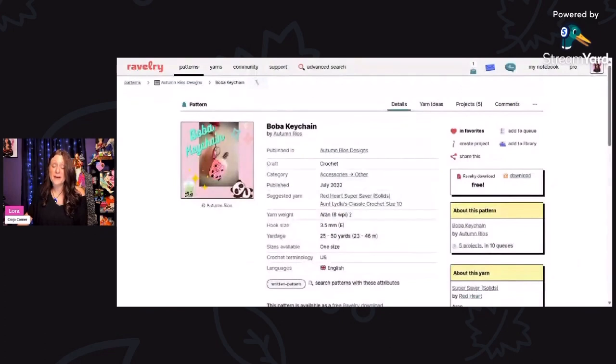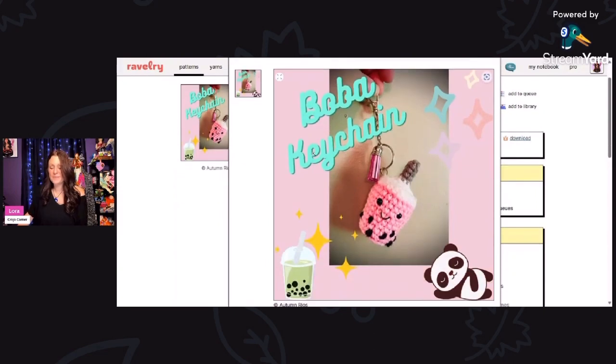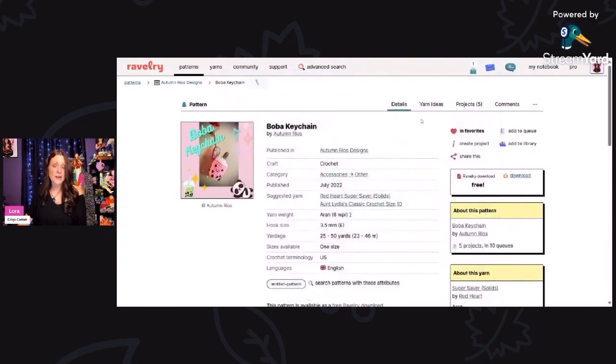Boba tea is all the rage right now, and look at this little Boba keychain by Autumn Rios — free Ravelry download. You can see the little straw coming up and the little bubbles at the bottom. It's absolutely adorable. This is using Aran weight yarn and a 3.5 millimeter hook, and you only need 25 to 50 yards.